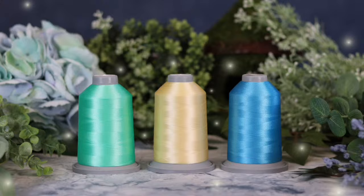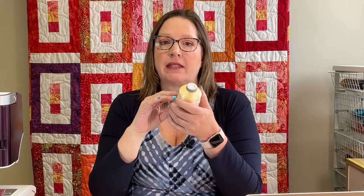When you see them on the cone they're going to look a little brighter, so anytime you want to evaluate a thread on a quilt, pull out two or three yards and drizzle it over the quilt top — hiding the cone from your field of vision so you're only looking at the skinny thread on your project. Drizzle it through your darks, lights, and mediums so you can see how the thread's voice changes, and pick a thread that talks evenly across all of them.